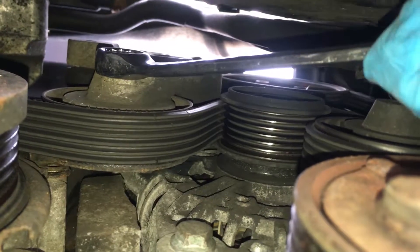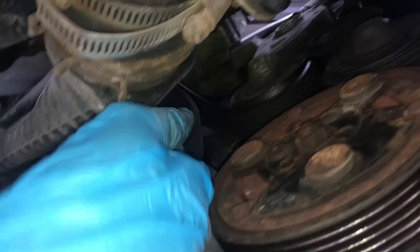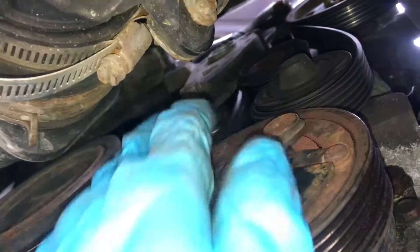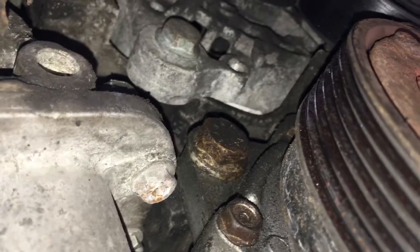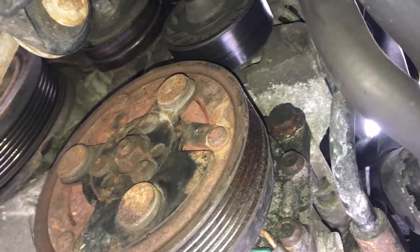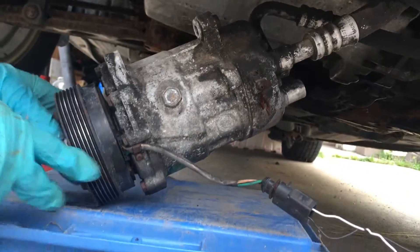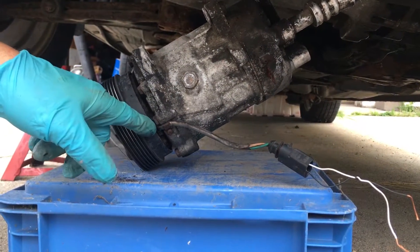Take a 16mm wrench and turn the tensioner clockwise to release tension on the belt. Go ahead and remove that, and remove the two 16mm bolts holding in the AC compressor. I'm not going to completely pull the compressor out of the car, so I'm just resting it on a crate to avoid kinking the lines.